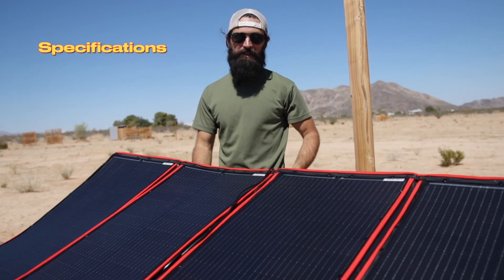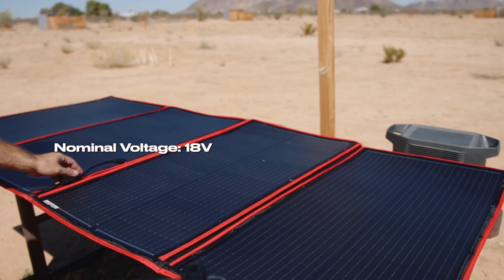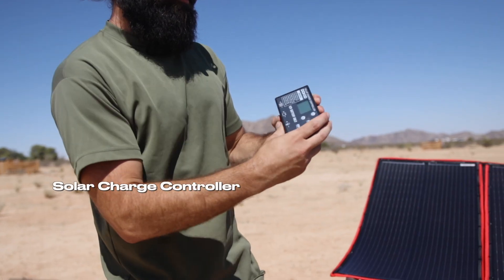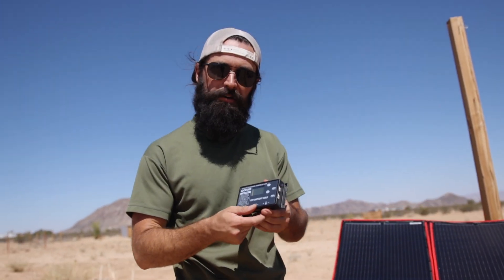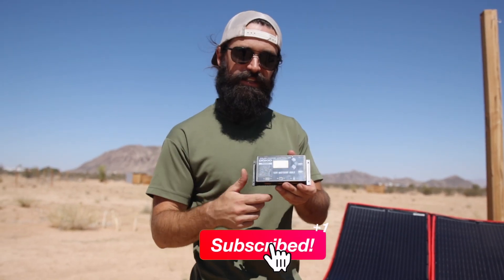Let's take a minute to talk about the specs of this panel. It's a 300 watt foldable monocrystalline solar panel with a nominal voltage of 18 volts. It comes with a 9.8 foot charging cable with various tips. Here's the solar charge controller that the panel comes with — if you have a different kind of battery system, maybe a DIY one, you would connect this to the panel first before connecting it to your batteries.